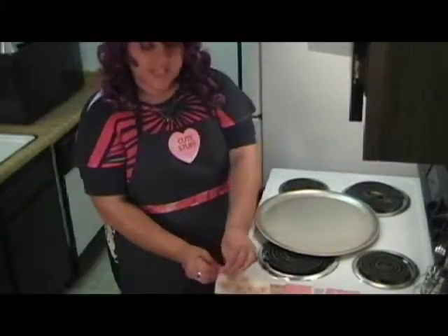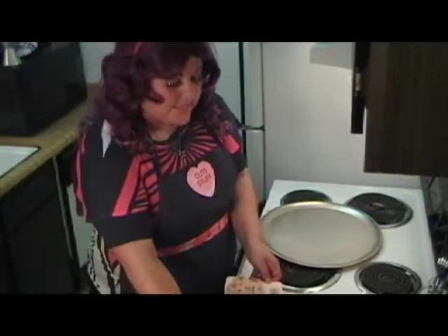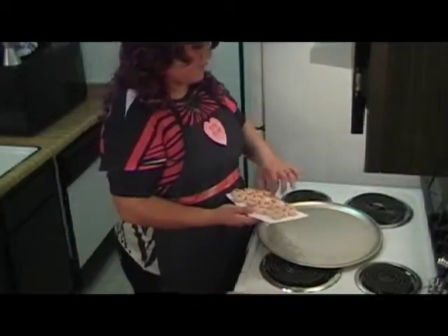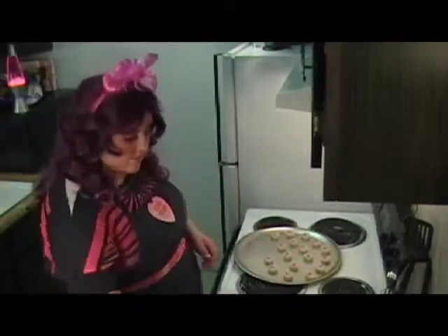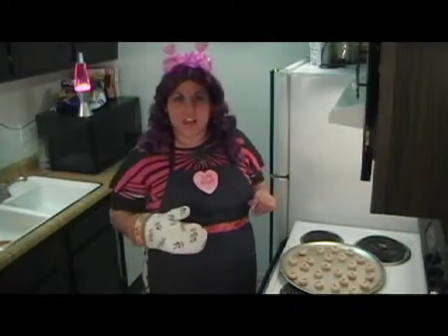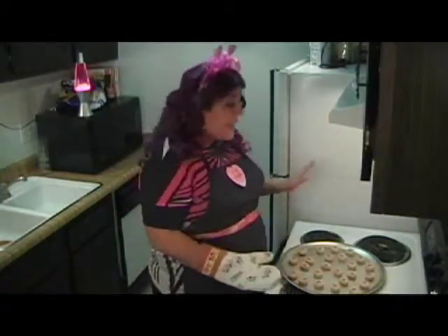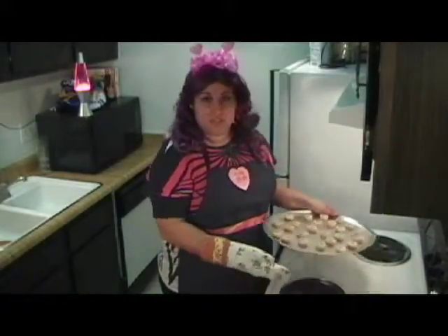So we're going to start with step one and preheat the oven to 375. We're going to go ahead and open the cookies and place them on the cookie sheet — about two inches apart. Once you've got the cookies placed on your cookie sheet, go ahead and set them in the oven for about 8 to 10 minutes, which is what the box says.